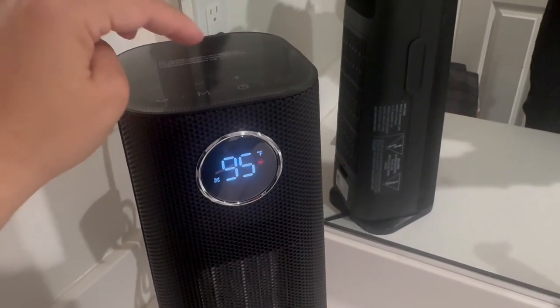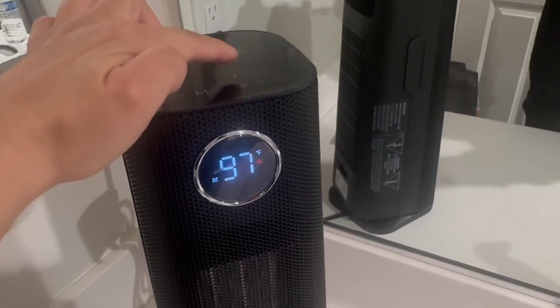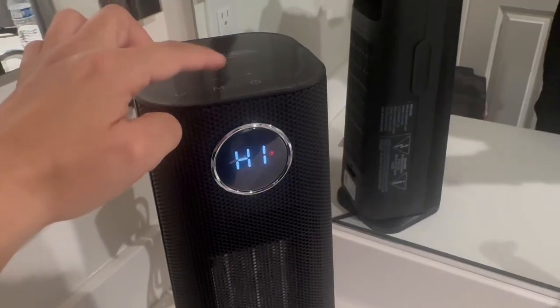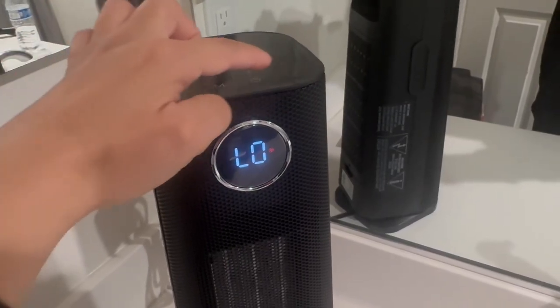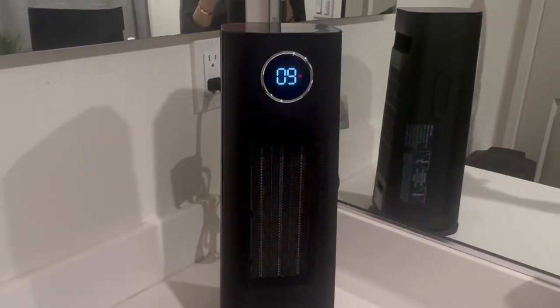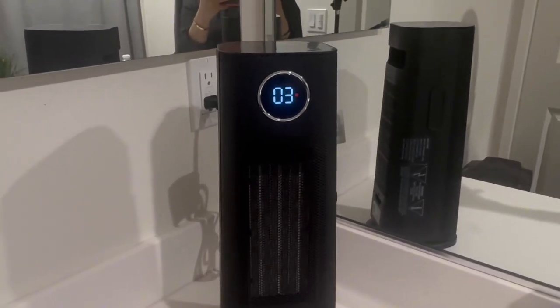Here is the timer button — with the plus and minus arrows you can adjust the hours. If we click M, we can adjust the temperature with the plus and minus arrows as well. When you click power off, it does a countdown — it doesn't immediately shut off, it counts down from 15.